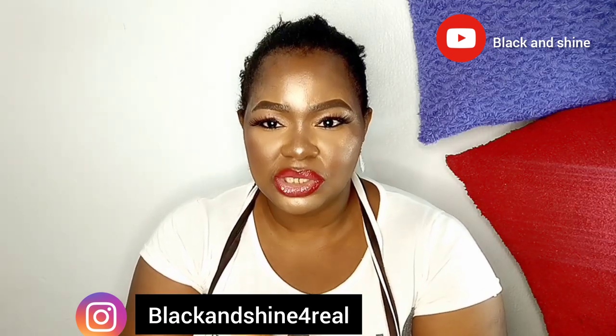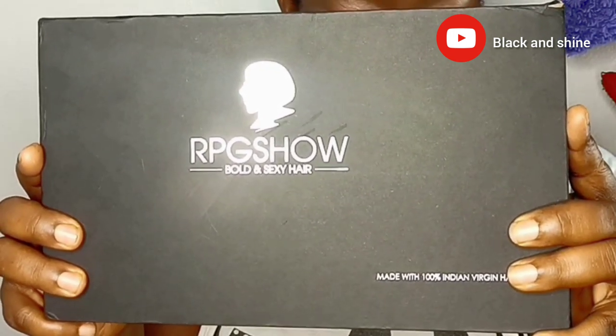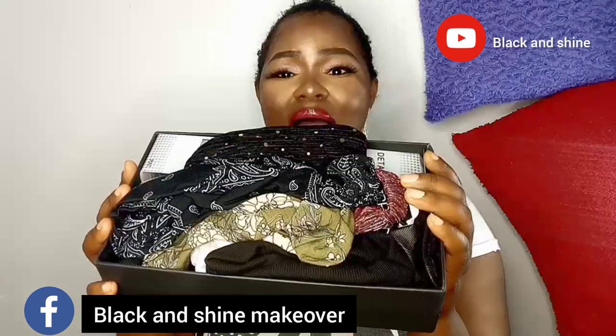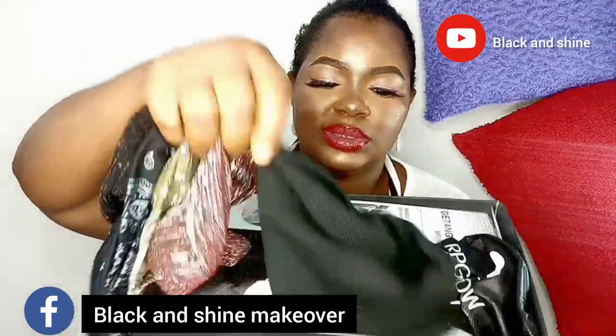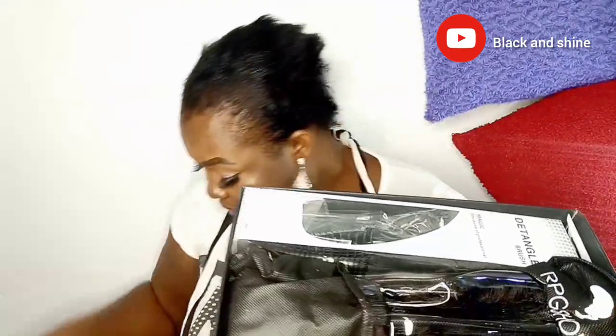This video is sponsored by RPG Show Hair. So guys, we are going to be doing a review on this particular hair. Let's open this and see what is inside. Inside this pack we have a lot of headbands — let's count: one, two, three, four, five, and six. We have six whole headbands in this pack. And I also found this gift inside the pack.